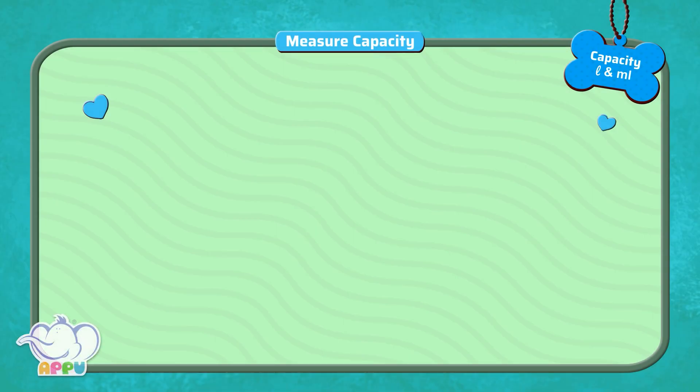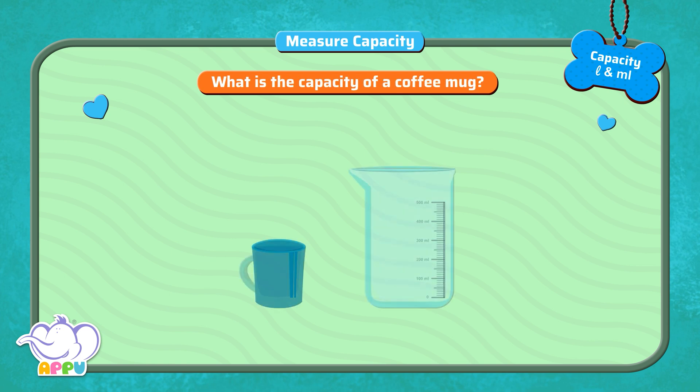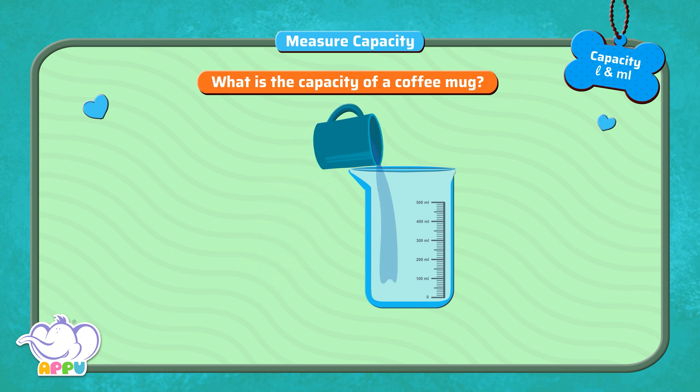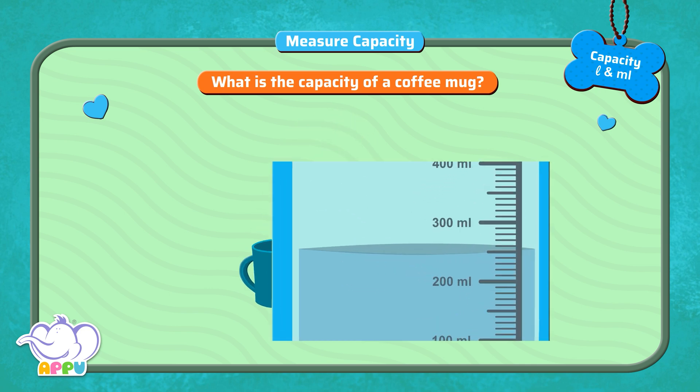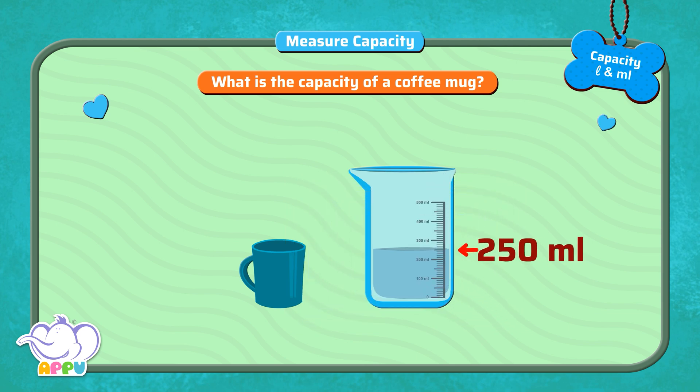Measure capacity. What is the capacity of a coffee mug? To find the capacity of a coffee mug, we pour the water from the coffee mug into a beaker. The water level indicates 250 milliliters. So, the capacity of the coffee mug is 250 milliliters.